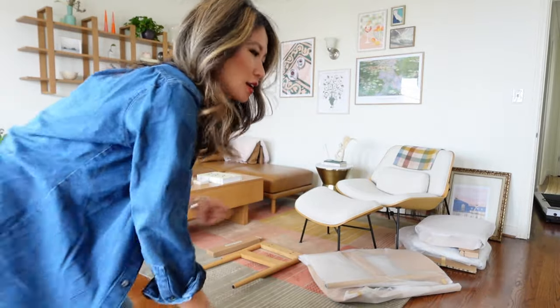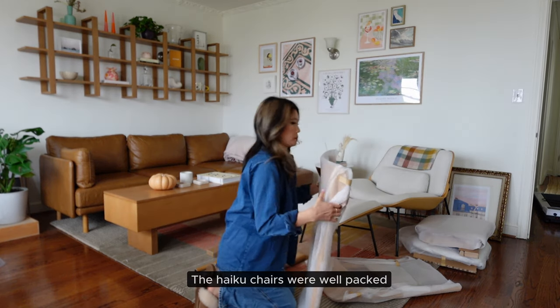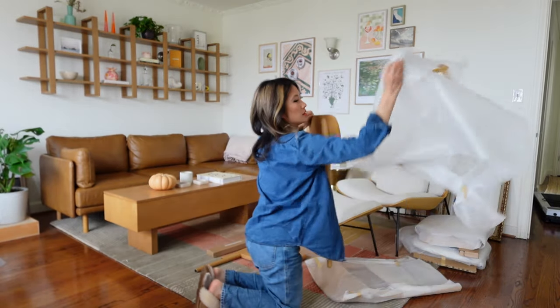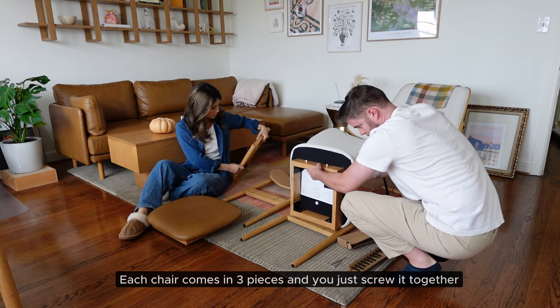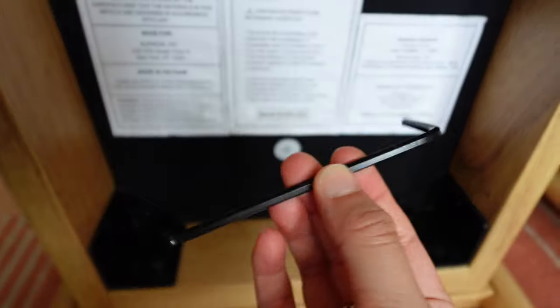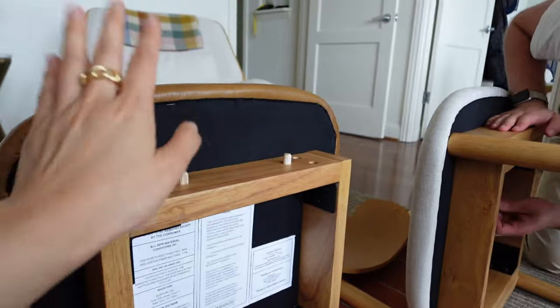My chairs have arrived! All of the pieces are right here. I'm just going to take everything out of the styrofoam. Then we're going to take this Allen wrench and screw it all together, moving on to the top leg.